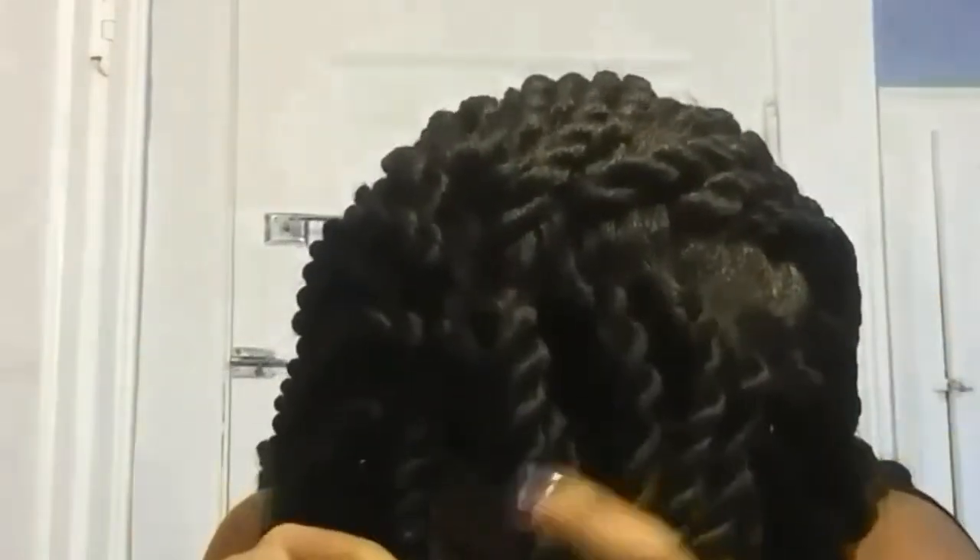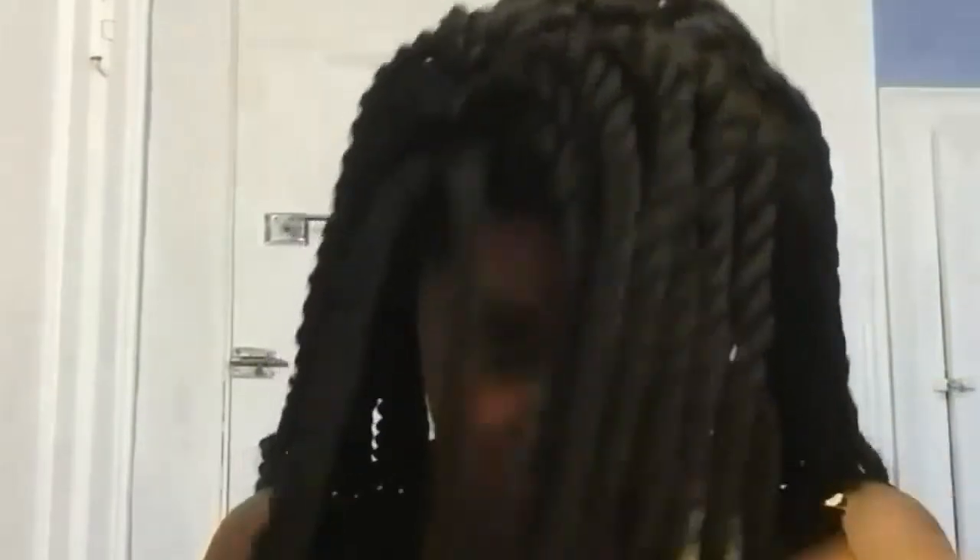Another pro: the front part comes with a pre-made scalp. All I did was get some foundation and run it through the parts, and it has parting space so it looks more natural. When I first showed my mom I said, 'Mom, my wig came,' and she said, 'Are you sure that's a wig?' The part really makes it all come together — without it, it would look horrible.